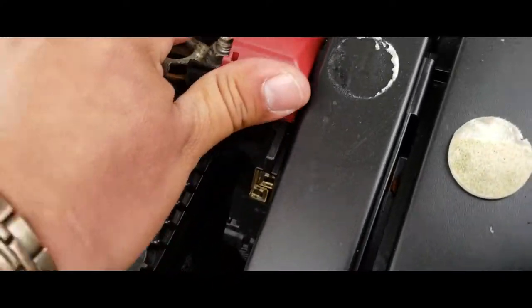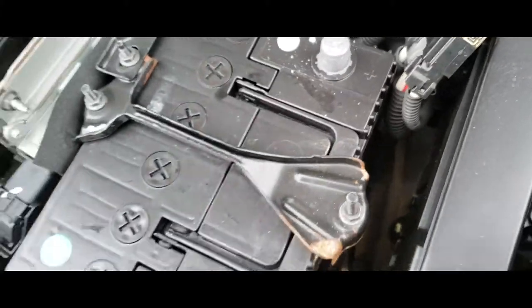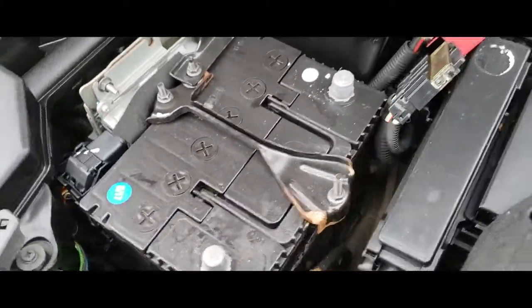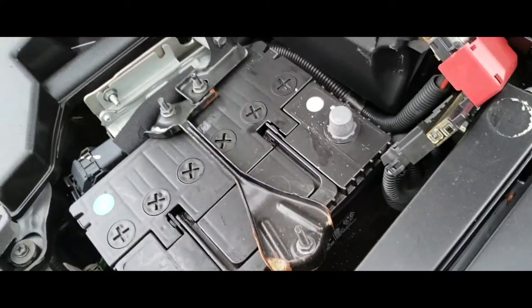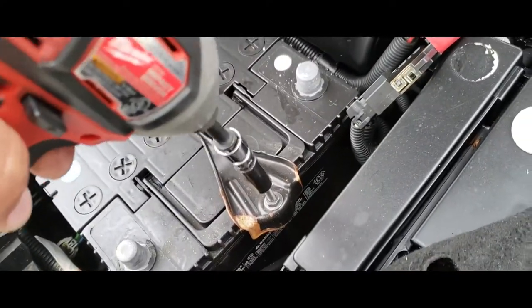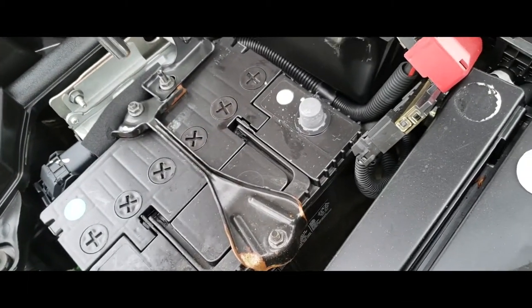Once the terminals are off, push them to the side as much as you possibly can — you don't want to touch the terminals. Next thing we're going to do is remove this battery clamp. This one is also a 10mm socket, so we're going to go ahead and drive that out.